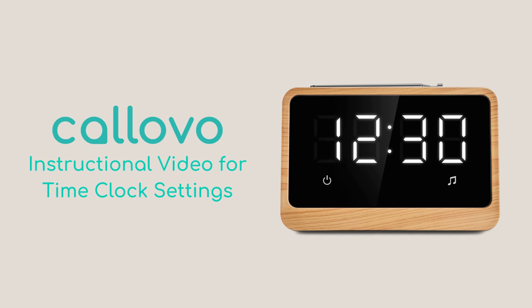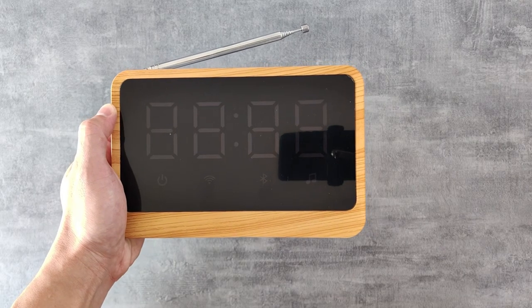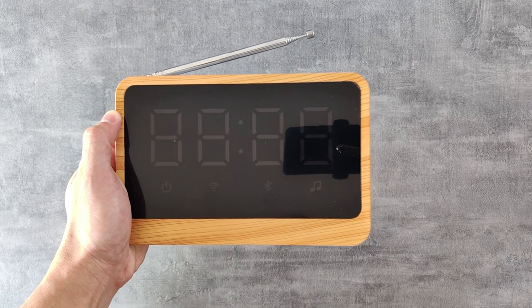Welcome to this instructional video of time clock setting for Kolovo wireless call system. We will be demonstrating how to set up the time clock display for your CRU.